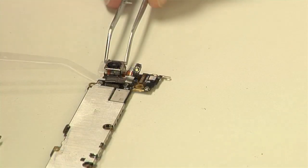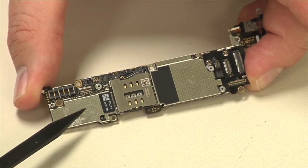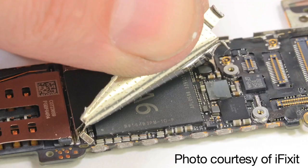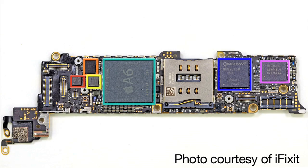With the motherboard removed, we can also detach the rear camera. Unfortunately, the EMI/RFI shields that cover the iPhone 5's motherboard are soldered in place. As I want to put this phone back together in working order, I'm going to leave them where they are. Luckily, my friends over at iFixit did remove the shields, giving us a good look at the new A6 SoC and LTE modem.